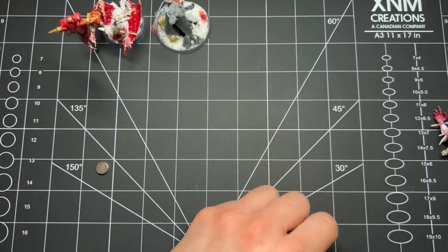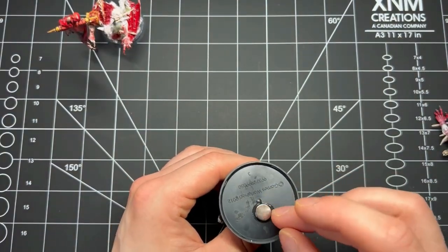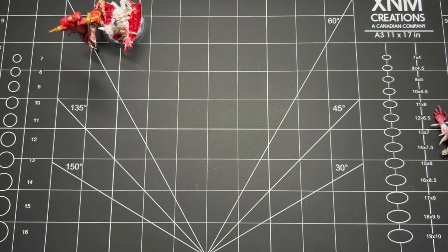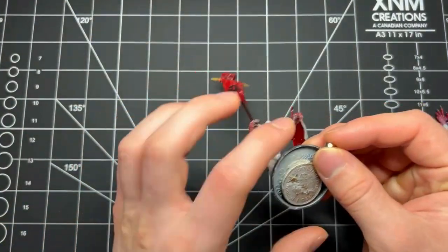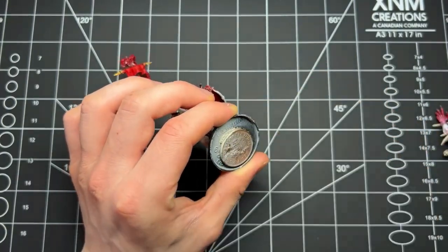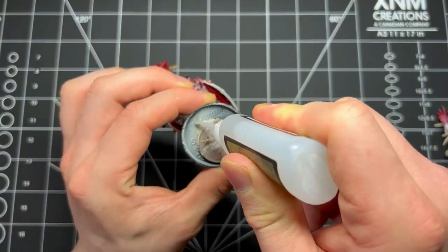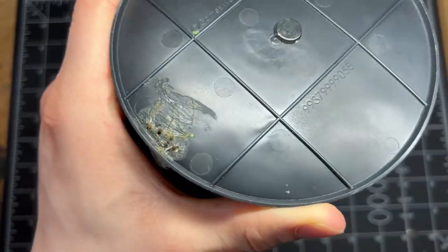Also make sure you get magnets that are reasonably strong but not overly powerful, because if they're too strong all your models will want to crash together when you line them up. When applying, put the drop of super glue onto the model's base — don't put glue on the magnet and try to pick it up with your fingers, because you'll just end up with super glue all over your hands.